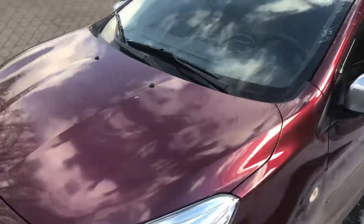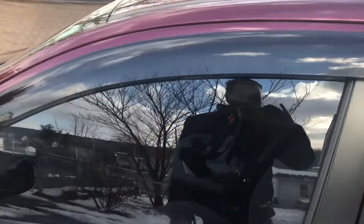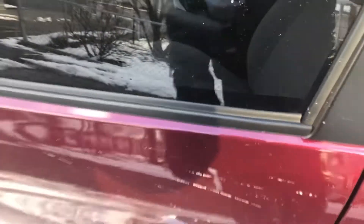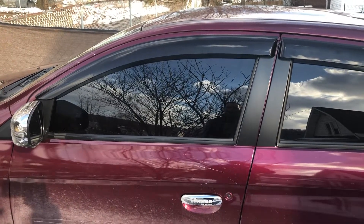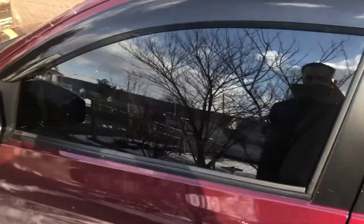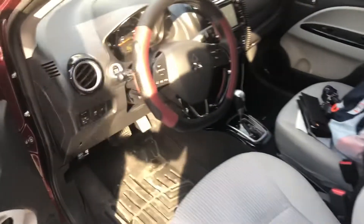They look pretty sharp with the car. Now that I got them and my remote start installed, I think I'm done. The only other thing I might add down the road is the Rockford Fosgate on the 17 G4, since they make it for the 19 G4 — I may end up getting that. Alright, just wanted to do a real quick video. Thanks.